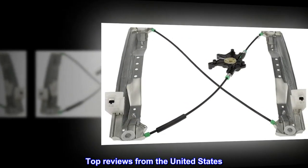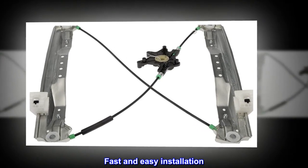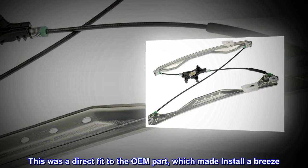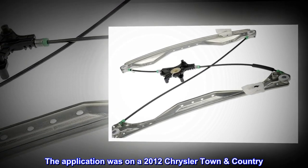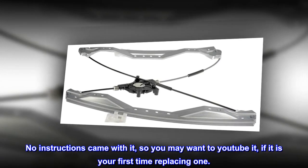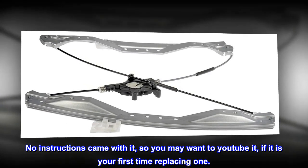Top reviews from the United States — Fast and easy installation. This was a direct fit to the OEM part, which made install a breeze. The application was on a 2012 Chrysler Town & Country. No instructions came with it, so you may want to YouTube it if it is your first time replacing one.